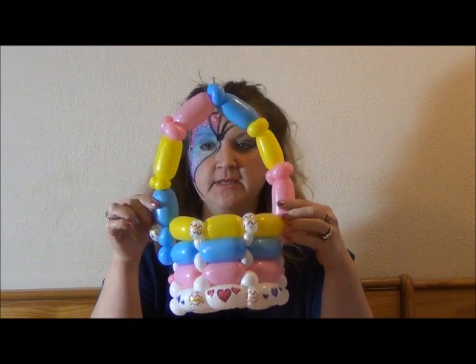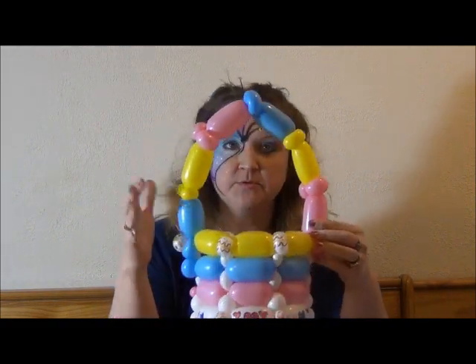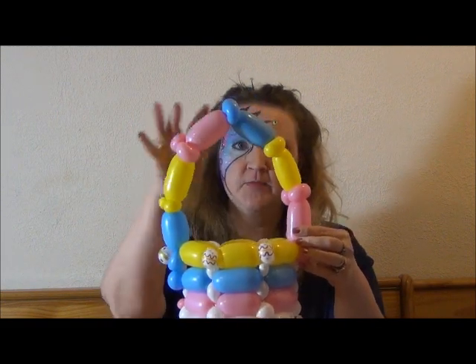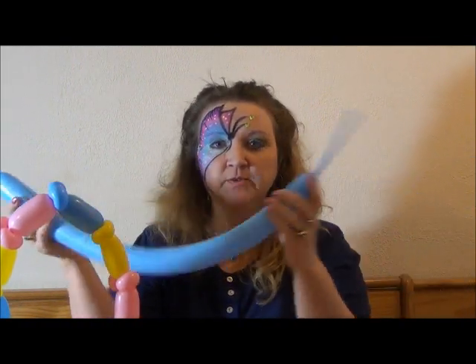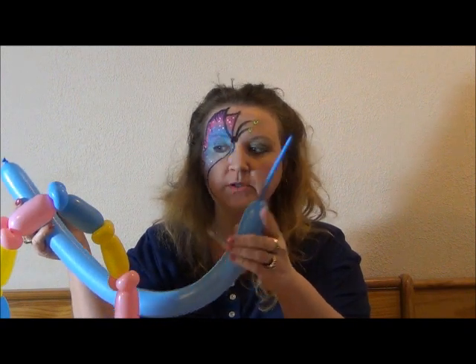This all uses 260s. I'm going to start with the handle here. You can either use full 260s — whole balloons — or you can use scraps just to make the handles. We're going to make six segments; you can do more or less however you want. You can also use 350s, but I'm going to go ahead and use 260s. So I'm just going to start with my blue balloon, about five or six inches tail — doesn't matter, you're not going to need the whole balloon.